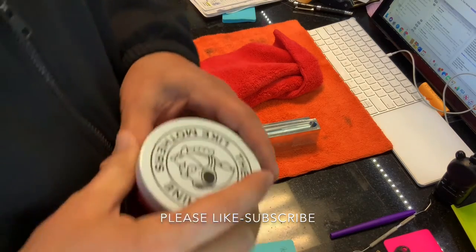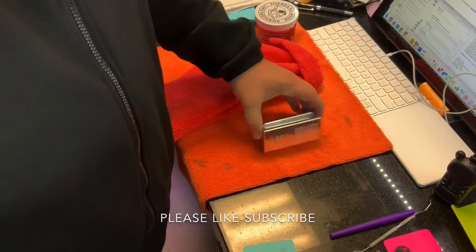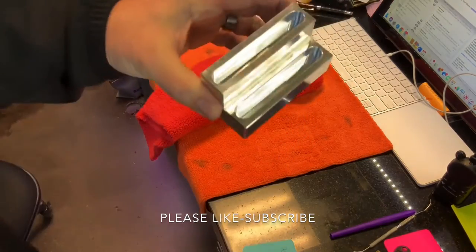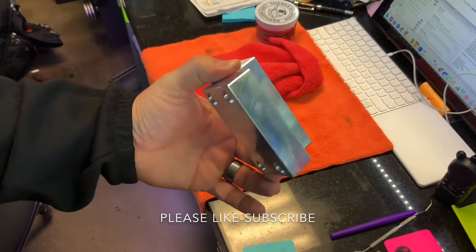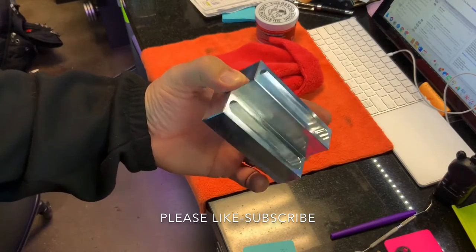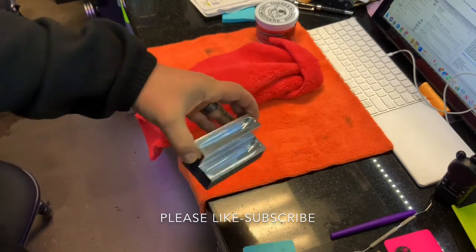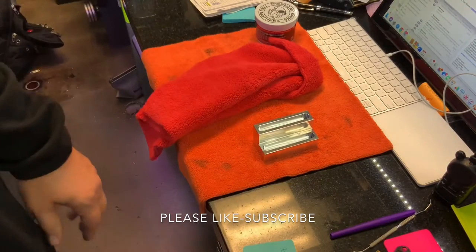Hey guys, Johnny Eric here with Dash Jewelry. Today we're going to polish a card holder that we just finished making. This just came off the CNC machine very recently. This is our standard line — it doesn't offer any additional engraving. This is a two-slot card holder that holds two different business cards. This one's going to be quick, so I'm going to do a video of this one.